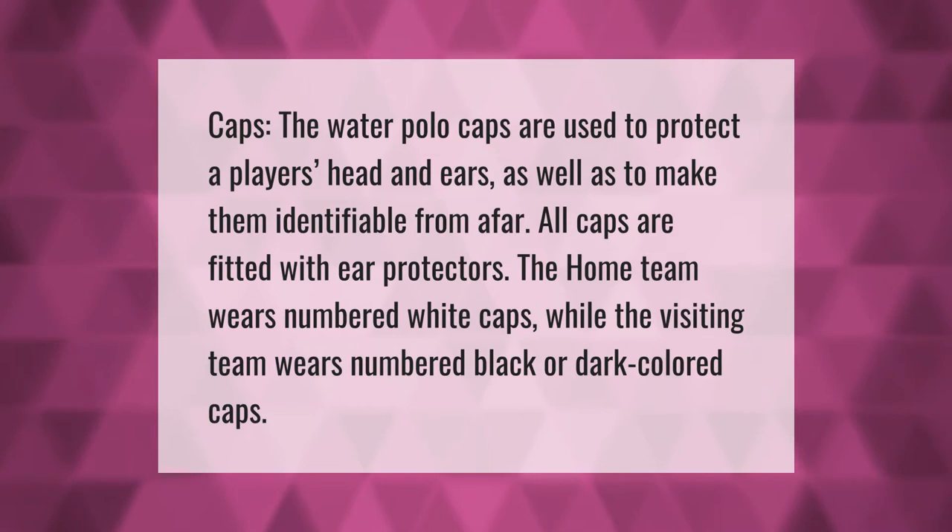Water polo caps are used to protect a player's head and ears, as well as to make them identifiable from afar. All caps are fitted with ear protectors. The home team wears numbered white caps, while the visiting team wears numbered black or dark colored caps.